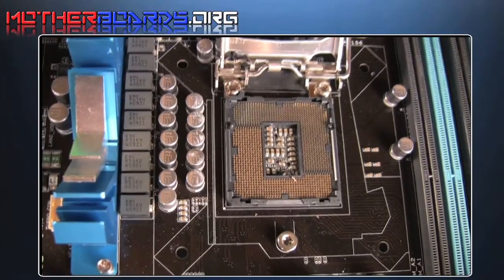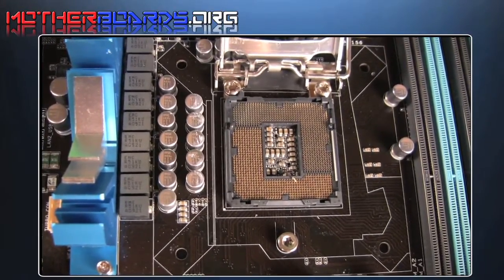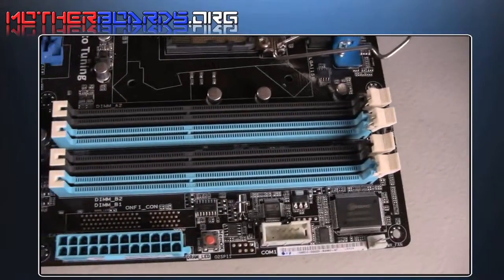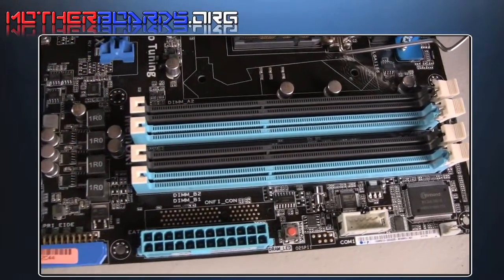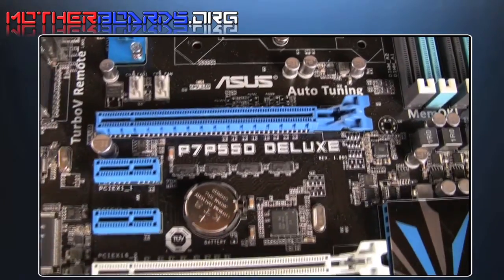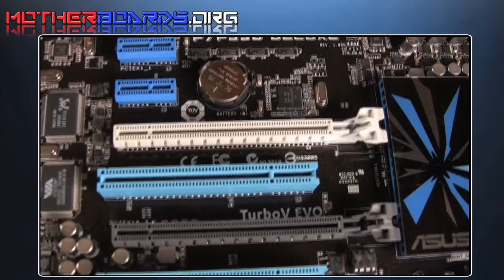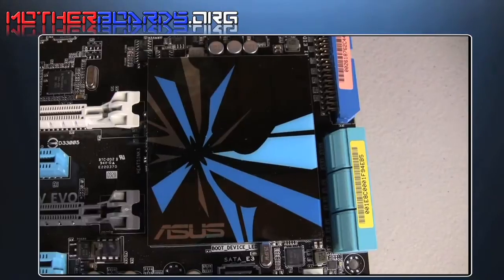This is the ZIF 1156 socket, where you insert your CPU. This is the memory. Unlike previous generation boards, this uses dual-channel memory. Here is where you insert your video cards, and as we stated previously, this board features Quad SLI or Quad Crossfire support.